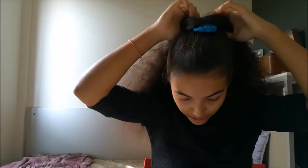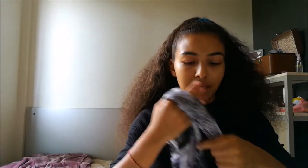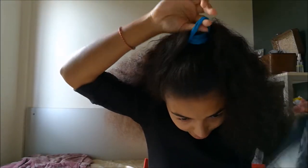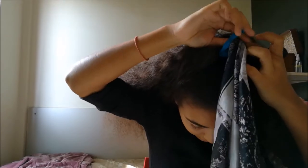First of all, what you're gonna do is make a high ponytail, and then you're gonna take your scarf — the longer the better, depending on the length of your hair. Then you're gonna make a loop, a hole through the elastic like so, and then take your scarf and pull it through halfway.